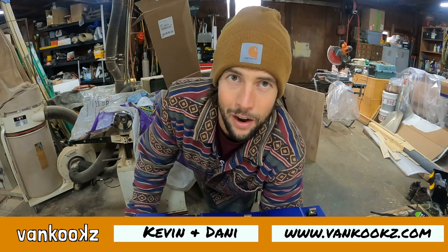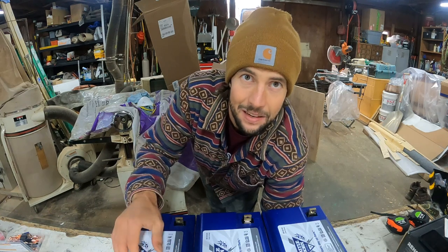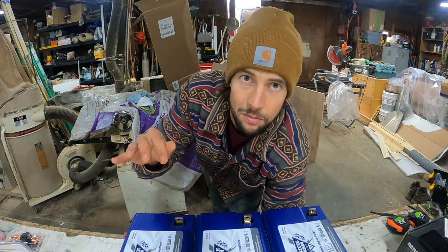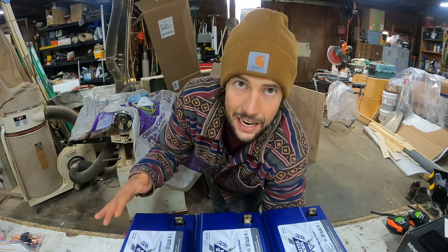Welcome to the battery wiring module. Today we're going to be wiring our lithium batteries in parallel. This is the most common application for vans and it's pretty straightforward and easy, and I'm going to walk you through the steps.